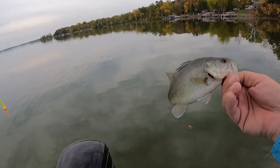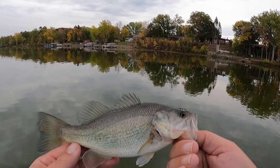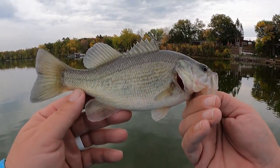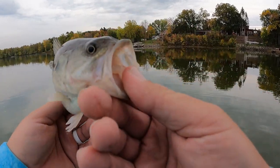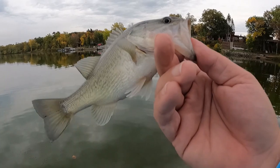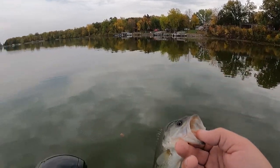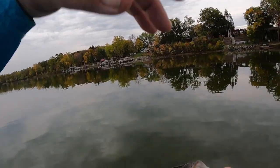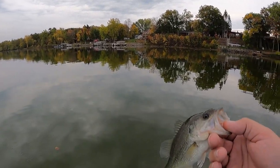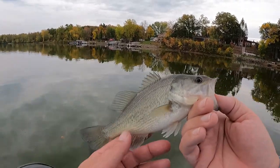I was actually thinking this is kind of like the bass nursery over here on this side of the lake this time of year. Check that guy out - he's gonna make a really nice bass someday. Welcome back to the channel, one and all. Fish Brain Shane here with a nice bass, out on the lake with beautiful fall colors in the background. Just gonna have some fun this evening with my wife and my two dogs, so thanks for visiting with us.